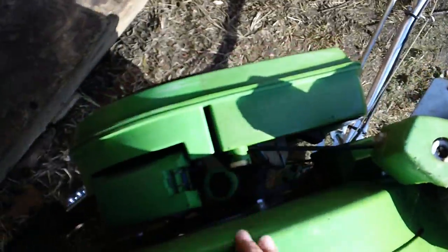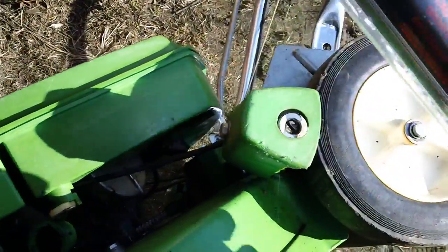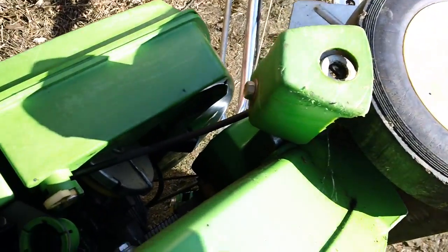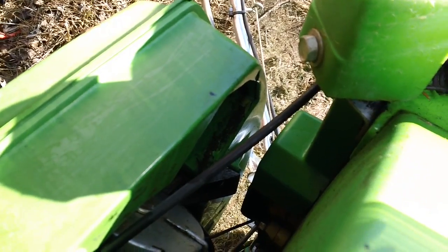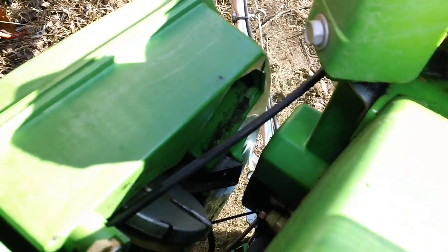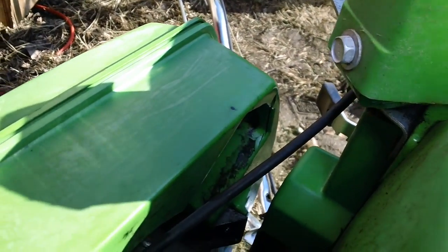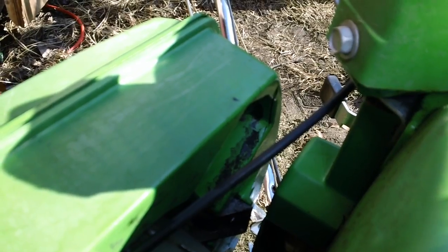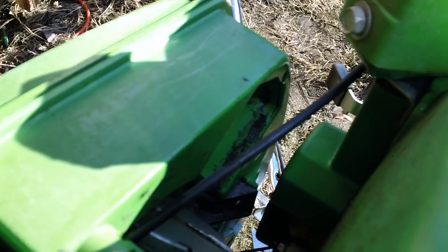Let me show you exactly what the problem is with it. The gas tank on here is apparently split — you can see right down inside there, it's got a big about two to three inch long crack on the bottom, and it is split all along right there. You can probably barely make it out right there, but that's what it looks like.